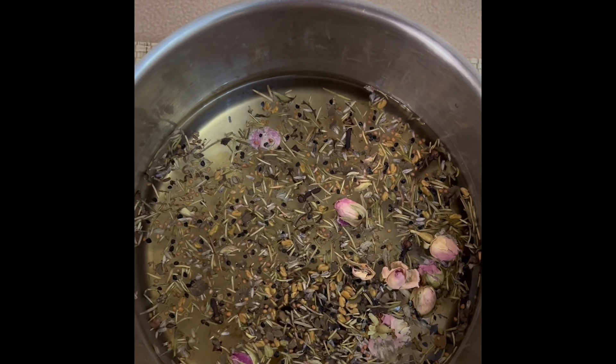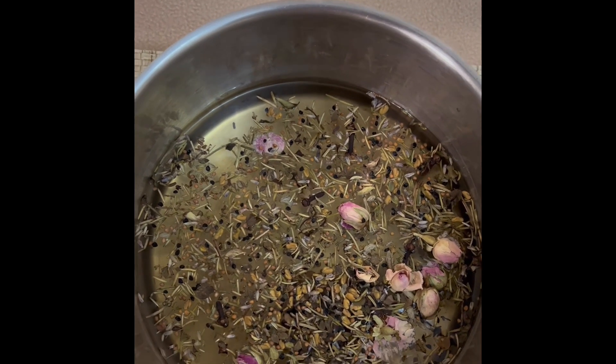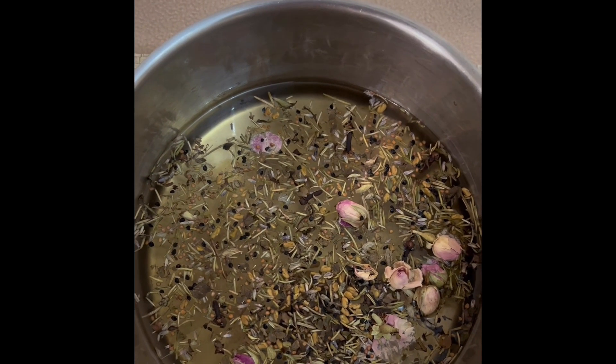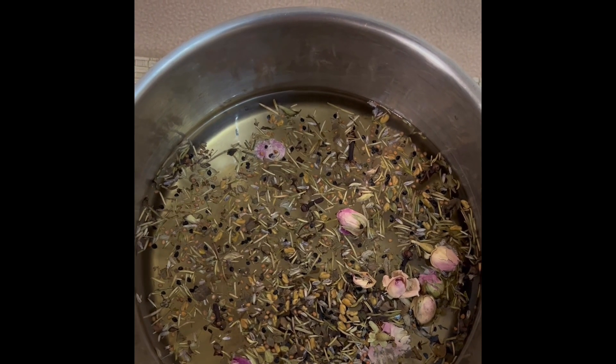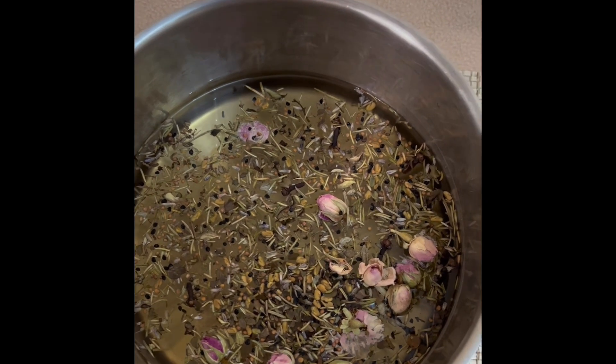Wash your hair first. The application the first time should be at night only. If you stay at home you can do it during the day, but if you're working you can apply it at night on the scalp only and then sleep on it. Next day you don't have to wash it off — you're going to wake up and it's going to be dry. It's not going to stay wet and it's safe to use — there is no preservative.